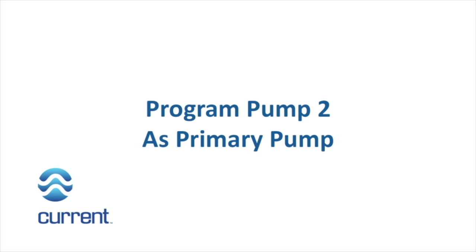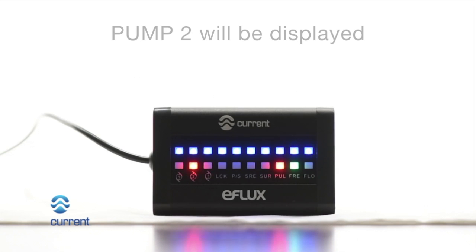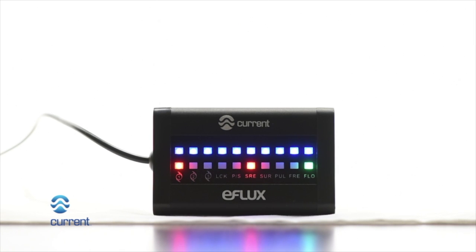Program pump 2 as primary pump. Press the pump 2 key on the wireless remote. Pump 2 LED will illuminate on the LED display. The primary secondary LED will turn off on the LED display when pump 2 is designated as a primary pump. The pump can now be programmed independently of pump 1.